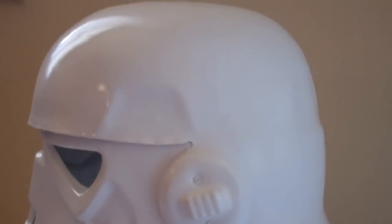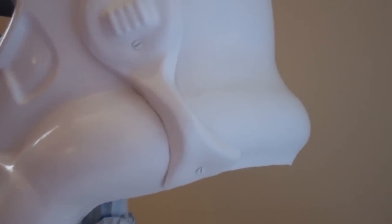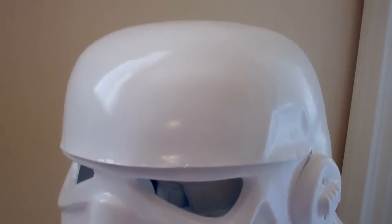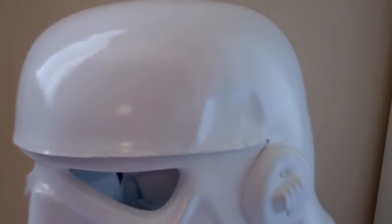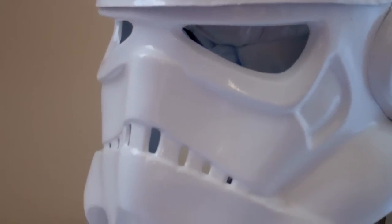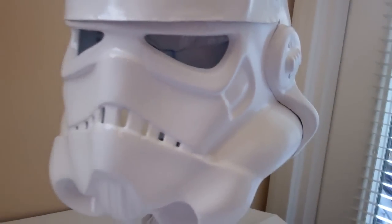This should probably take about five to seven days to dry fully. I've heard enough horror stories about people's helmets not drying completely, so I'm not even trying to go there. I'll break something — possibly the helmet. So there it is.